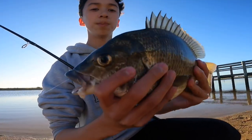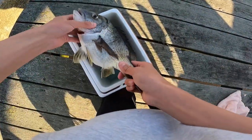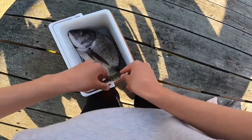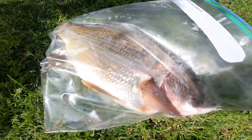I'll quickly put it out of its misery and whack it in the esky. I've just bled the brim and now I'm going to put it straight on ice — I've got an ice block in my esky, and I'll just put one on top of him.